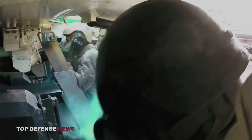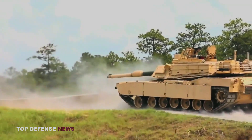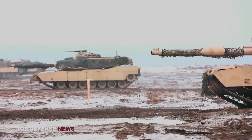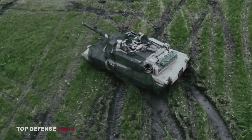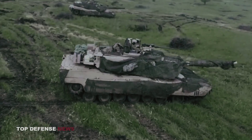The A1 variant was nicknamed the Silver Bullet during Desert Storm, where the round proved devastating to Iraq's Soviet-made armored vehicles. The A3 variant was also effective, especially against modern ERA-outfitted tanks. In fact, the A3 round was so effective that the Russian army created new armor called Relict as a countermeasure. Supposedly, Relict is Russia's most sophisticated tank armor ever.